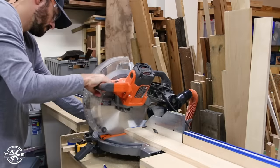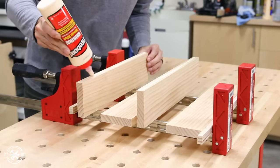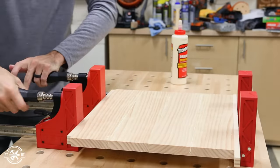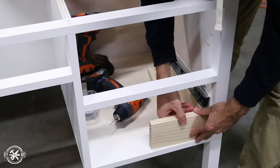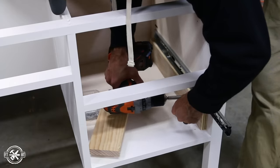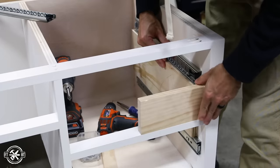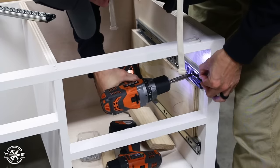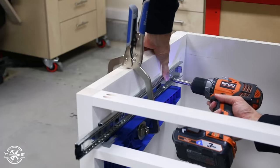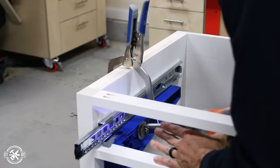Each drawer will also get an inset false drawer front. I cut the fronts from a 1x4 — the larger drawers are twice as tall as the narrow ones, so I glued two boards together to fit that opening. I'm using full extension drawer slides for the desk. The slides need to be set back three-quarter inch since the drawers are inset with the false front. I used a scrap piece of 1x4 to position the slides and a spacer to hold them off the bottom. For the narrow drawer, I used the Kreg drawer slide jig to position and hold the slides — it's perfect for that situation.